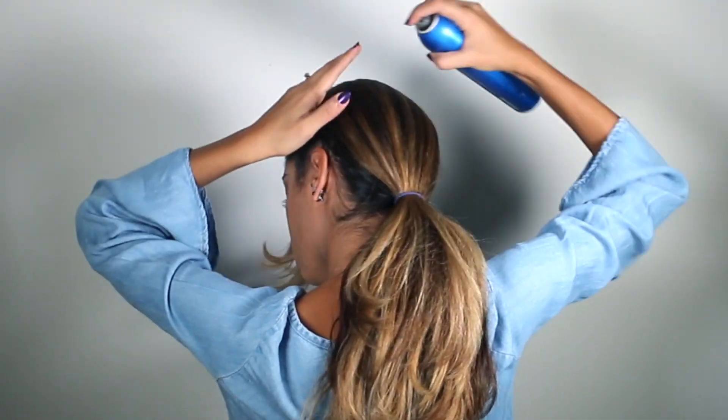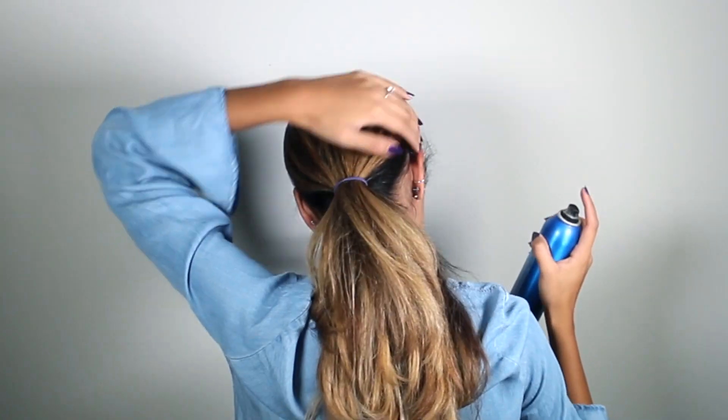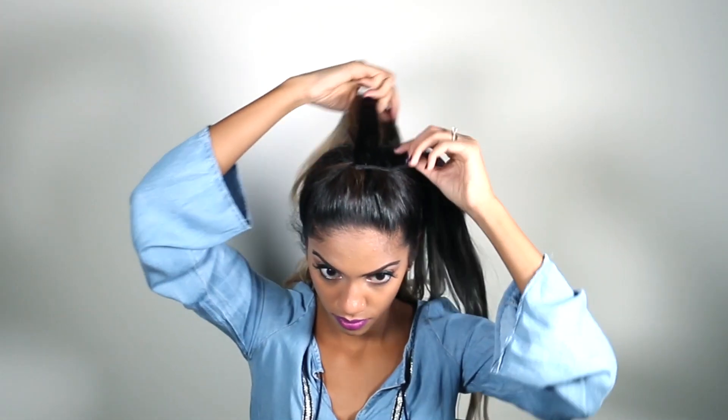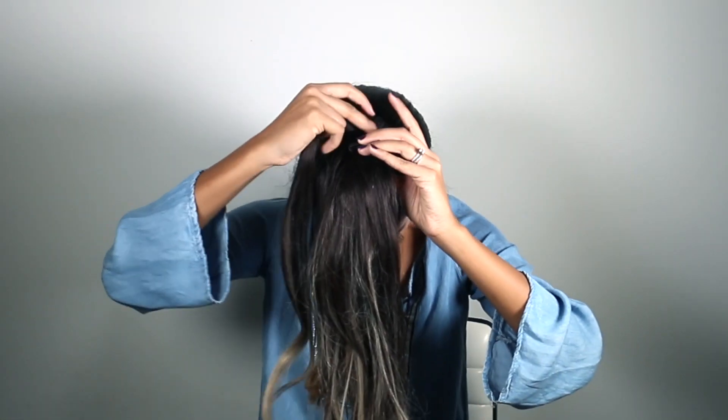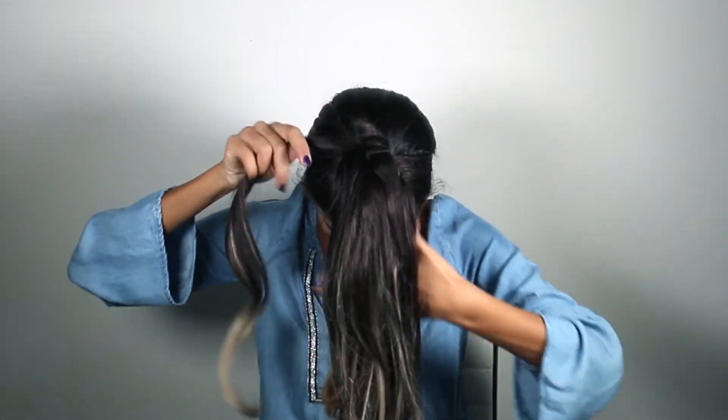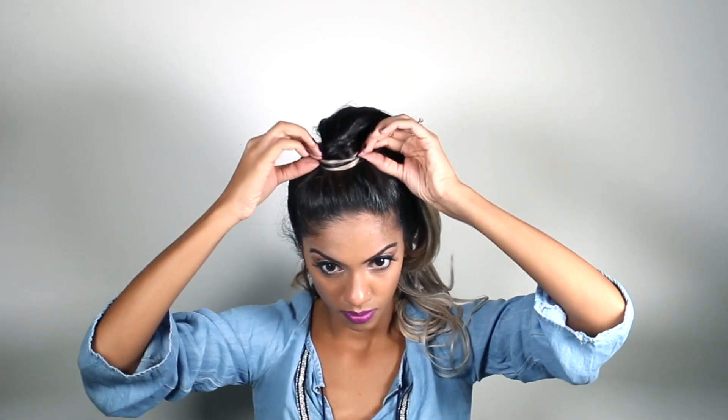I'll smooth it out even further using some medium hold hairspray. Now I'm going to clip in some extensions into the smaller low ponytail. I'll clip it into place and wrap it underneath, all the way around, and secure it. Then I'll grab one small piece of extension, clip it underneath the ponytail, and wrap it all the way around the elastic to hide the clips and elastic. I'll secure it in place with a bobby pin.